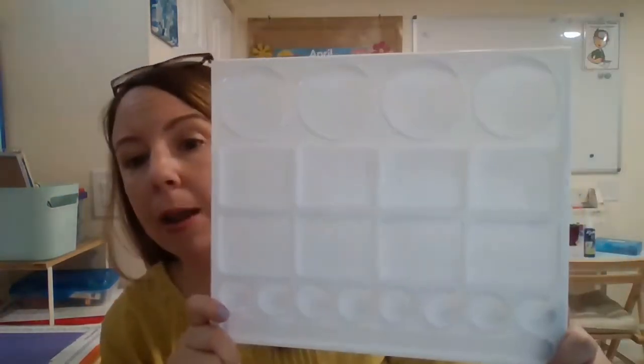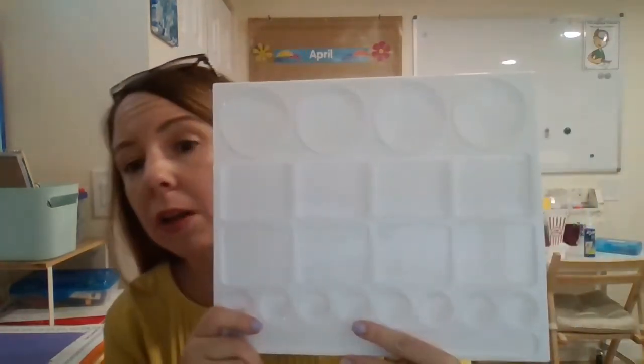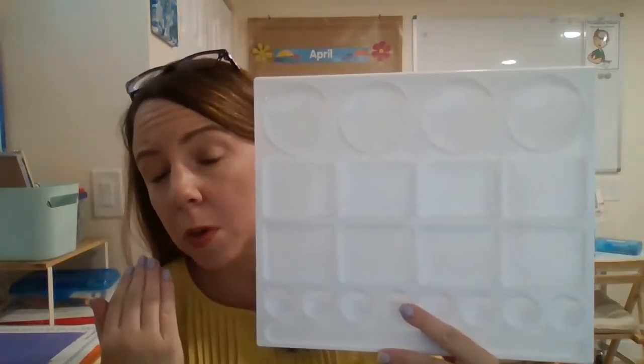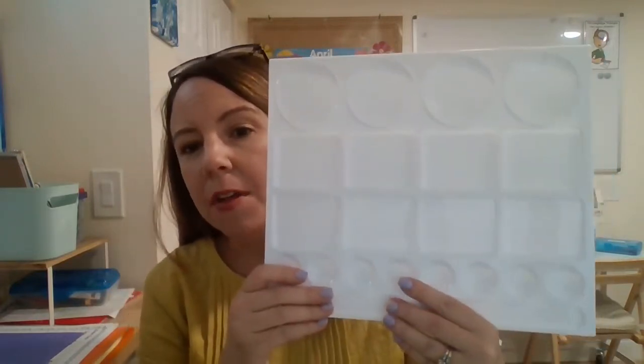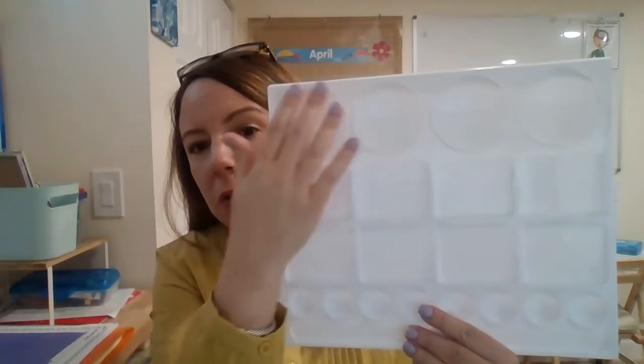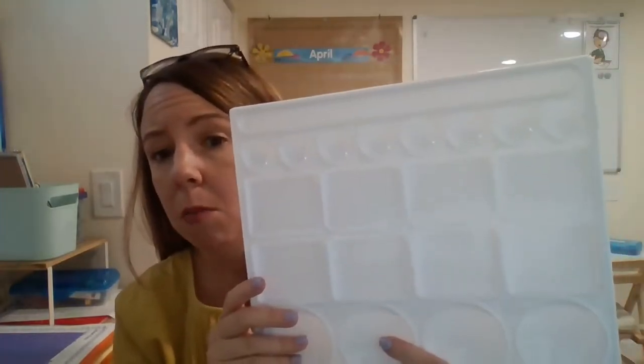I have found this tray. This is actually a paint tray — there'll be a link for this. When I looked at the sections I found this was going to be perfect. I love that I could use it if I only have a couple of phonemes, or I can flip it if I have more.